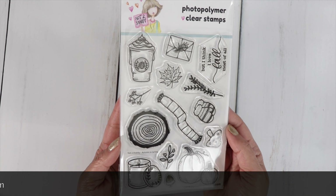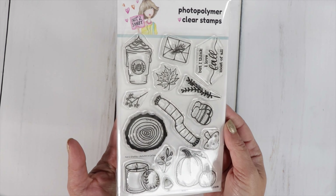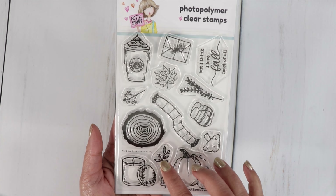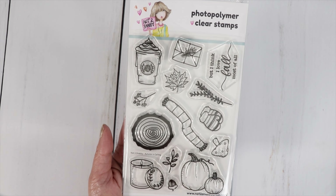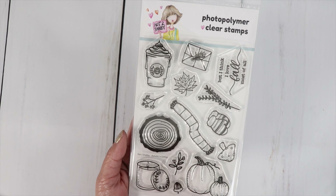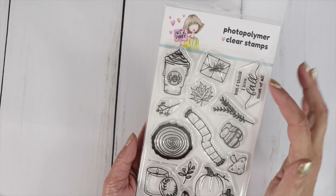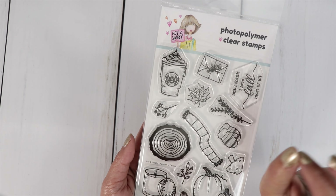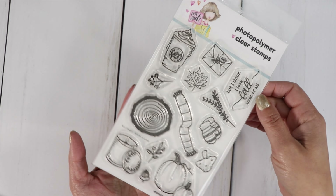This beautiful stamp is called Autumn is Calling and we've got a lot of fall icons in the stamp set. We have a pair of pumpkins, an acorn, some greenery, a fall leaf, a candle that probably smells delicious, a mushroom, a slice of wood, a scarf, mittens, an envelope tied with some fall greenery, a latte — could be a pumpkin spice latte — and the sentiment that says 'but I think I love fall most of all.'